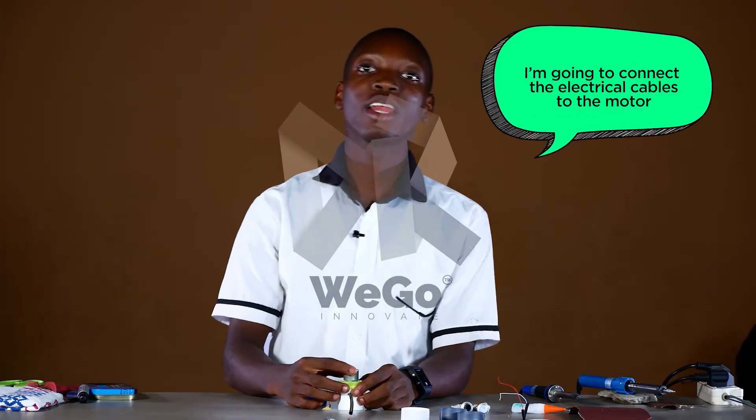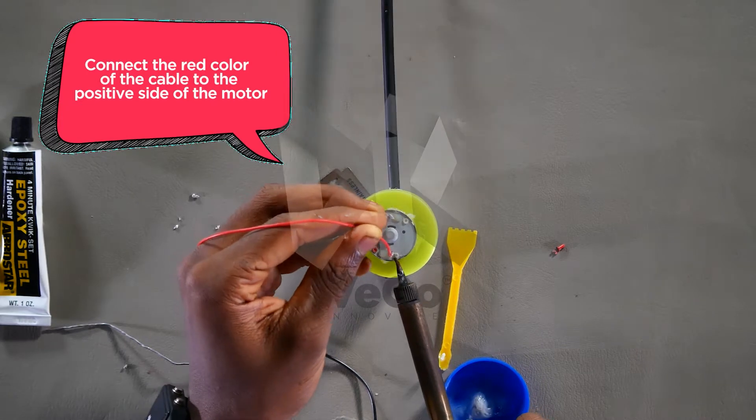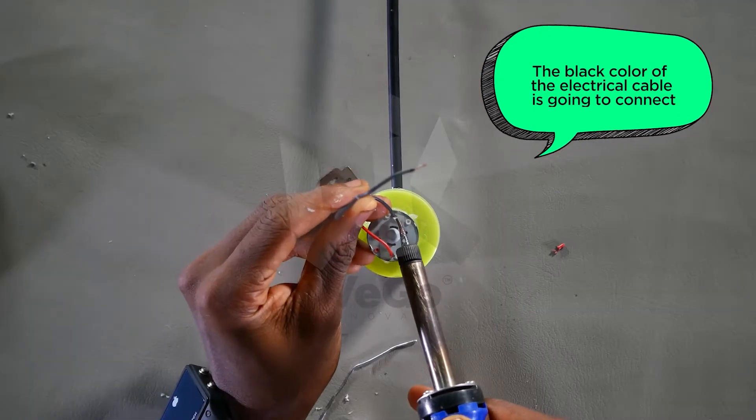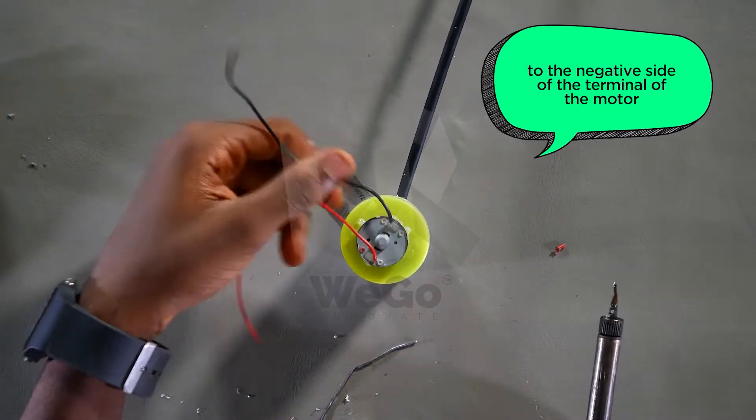I'm going to connect the electrical cable to the motor. Connect the red color of the cable to the positive side of the motor. The black color of the electrical cable is going to connect to the negative side of the terminal of the motor.